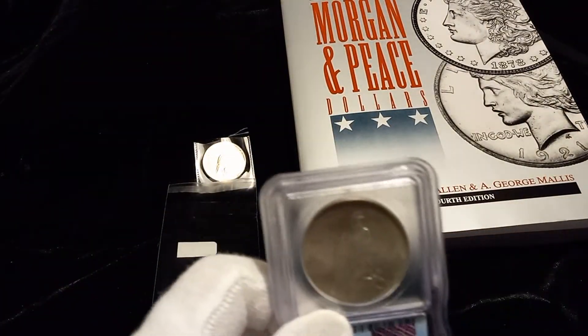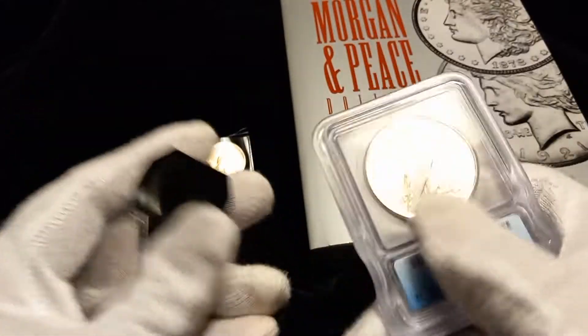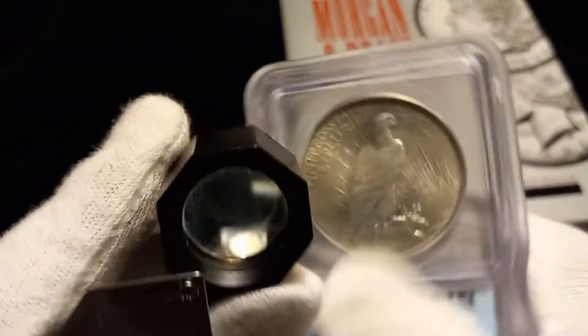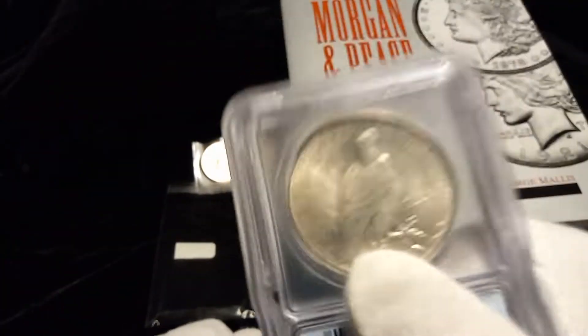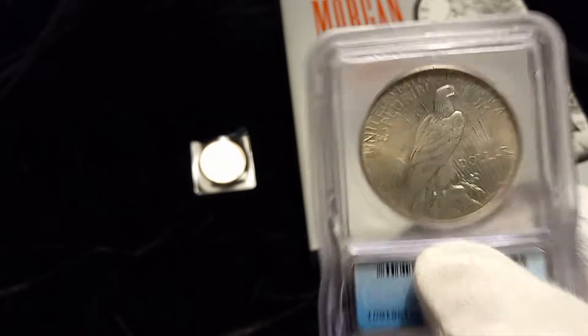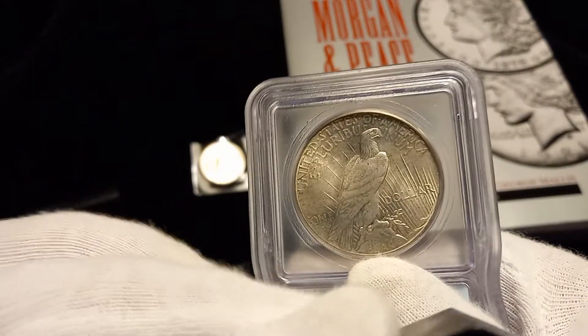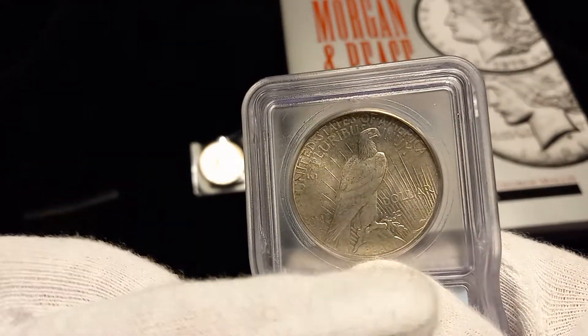What happens though is this coin jumps to a $200 to $250 coin because this is one of the Hot 50 peace dollar VAMs. There are three markers on here and I'm going to show you.